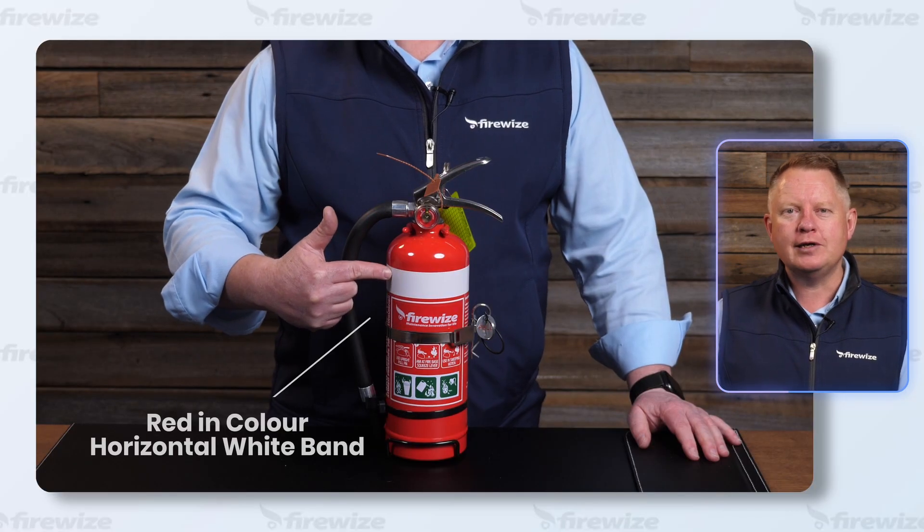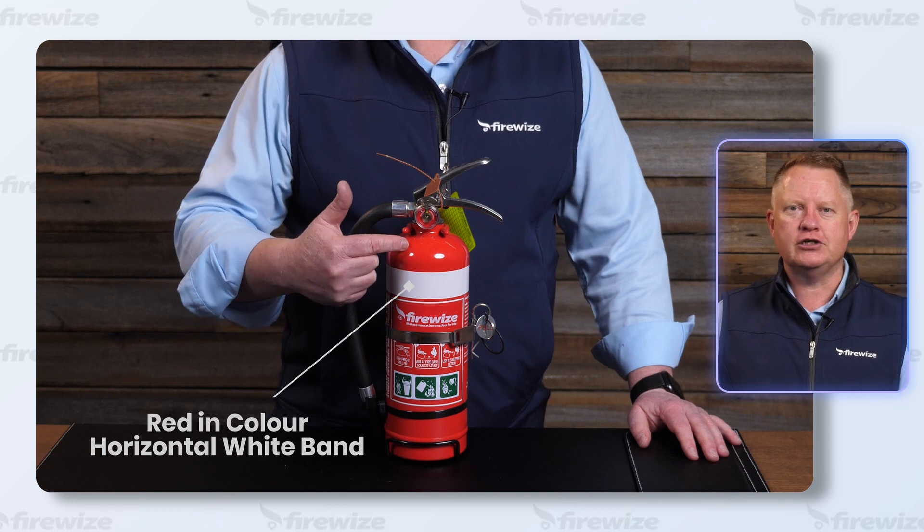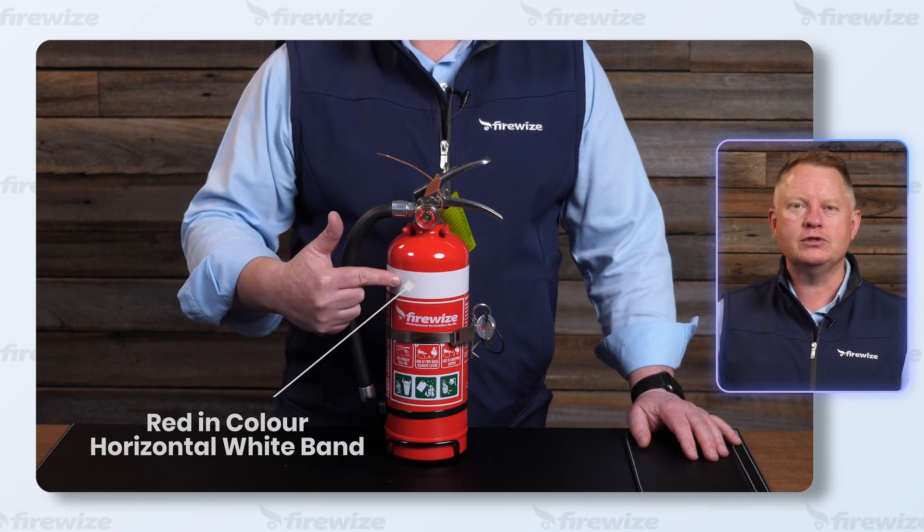Dry powder is widely regarded as a universal fire extinguisher and is red in colour with a horizontal white band.